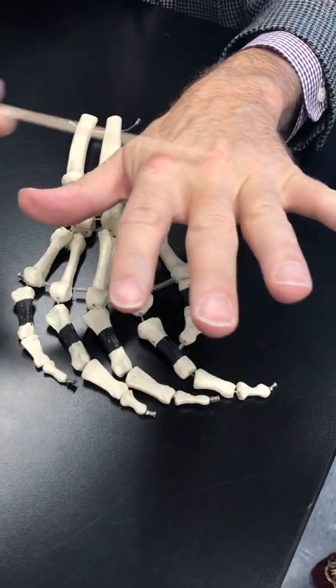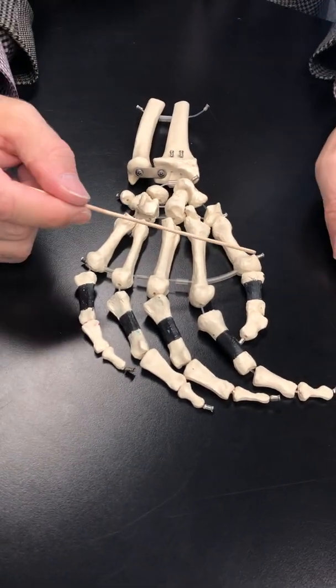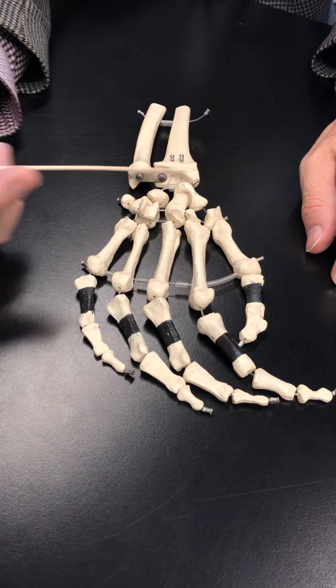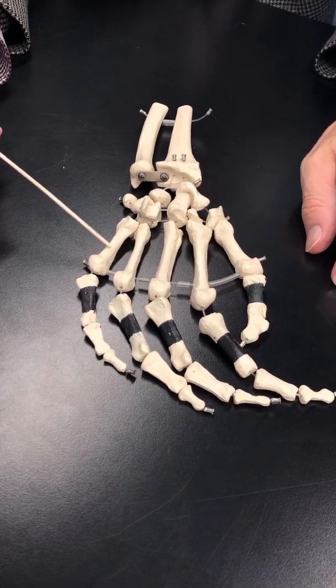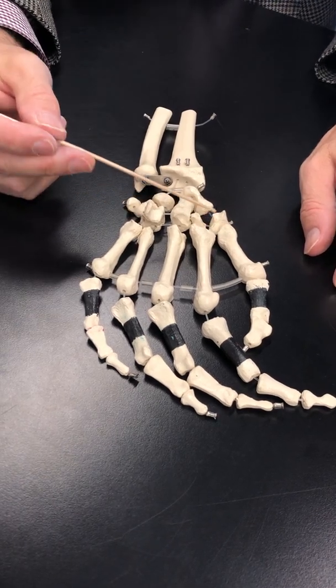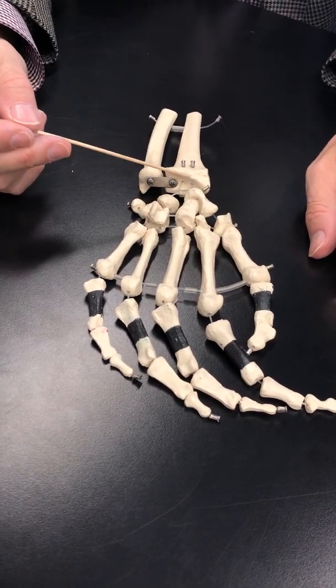In here you're going to find your metacarpal bones, and they're just numbered: first metacarpal, second metacarpal, third metacarpal, fourth metacarpal, fifth metacarpal. The metacarpals articulate with the carpals, and there are eight of them. What's nice about this model is that they're all kind of separated so they can easily be seen.